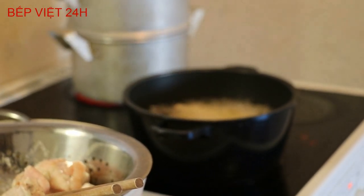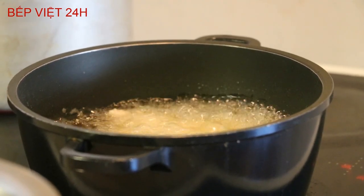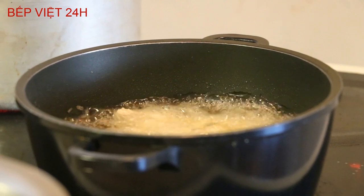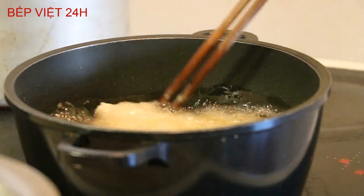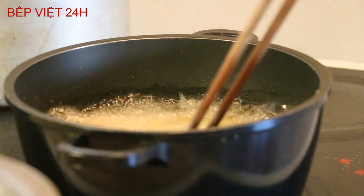Bên cạnh đó là nồi xôi, nước mình cũng đã đun sắp sôi rồi, chút nữa sẽ cho phần gạo vào. Các bạn đảo cánh gà liên tục, đảo liên tục để cho phần bột ở dưới không dính - như vậy sẽ không bị khét.